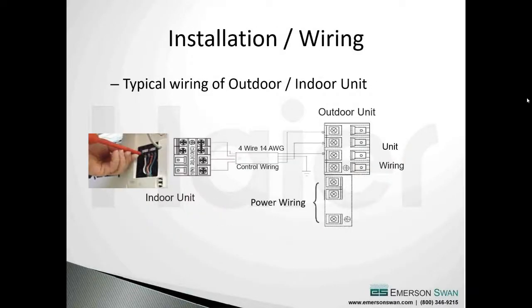Power wiring comes into the outdoor unit at L1, L2, and ground, with the four control wires going to corresponding terminals one through four on the outdoor unit. If this were a multi-zone, you'd have multiple terminal strips on the outdoor unit going to individual indoor units.